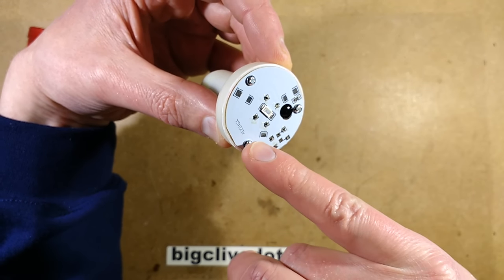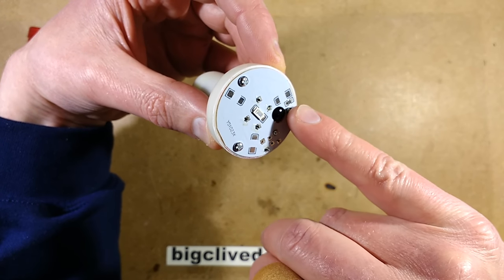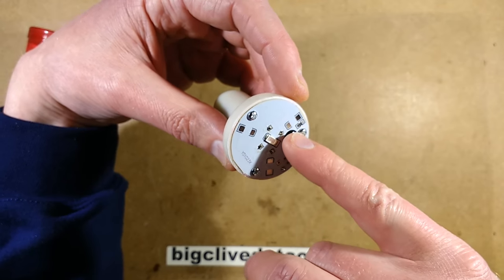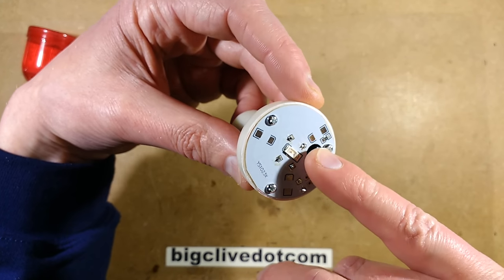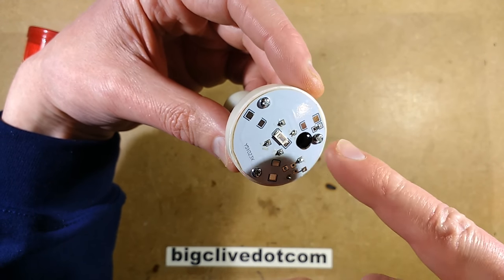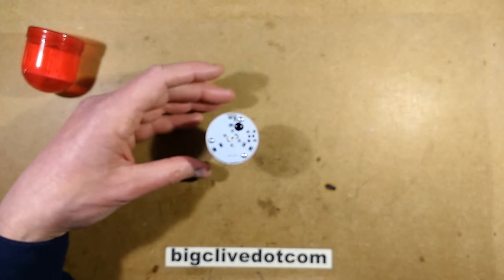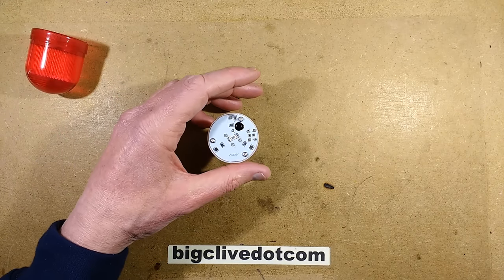The positive rail also goes to the LEDs, meaning that resistor might be to limit the current, because the chip will take very little current on its own. That resistor could be to limit the current if the batteries are put in back to front. Let's test that — let's bring in the meter.